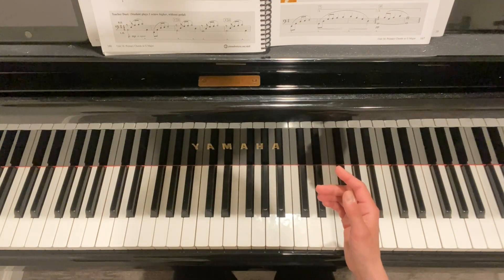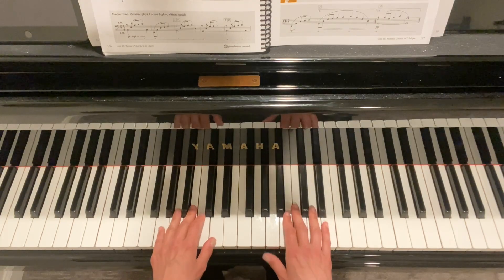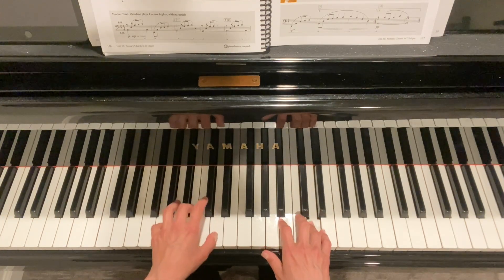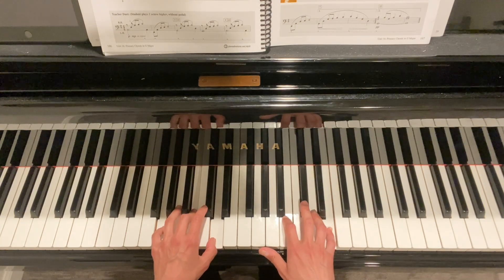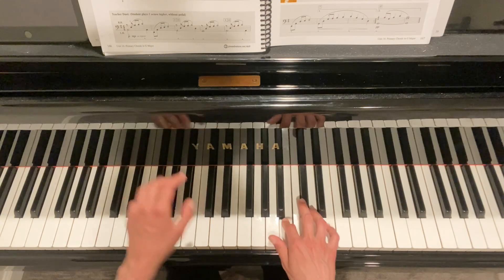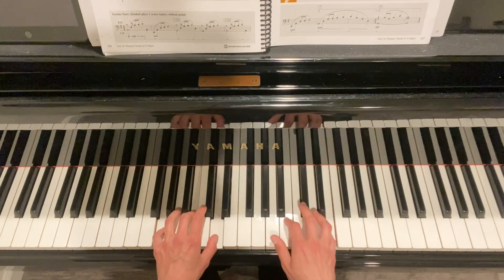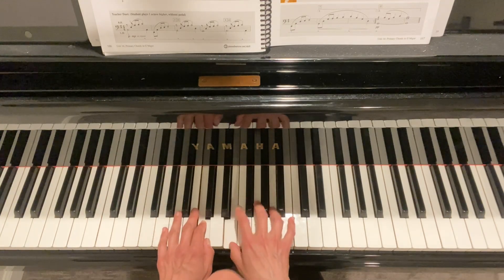For example, looking at measure four of this piece: the pedal goes on, then the pedal is off on beat two. The left hand might want to come off too, but you want to hold — even when your foot comes off — going into the next measure.